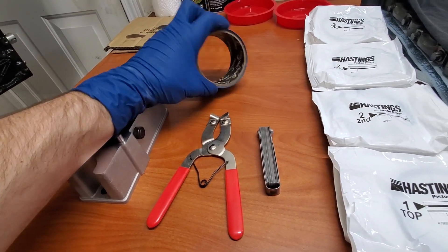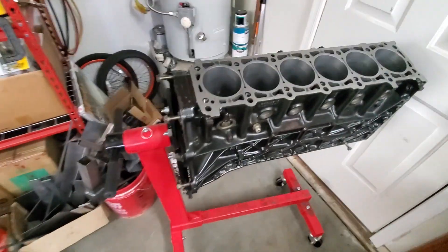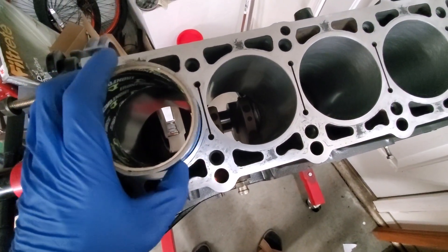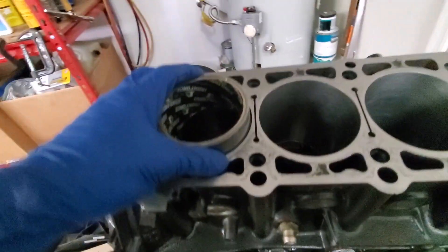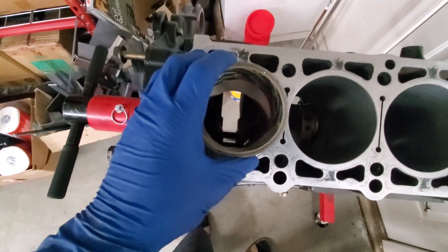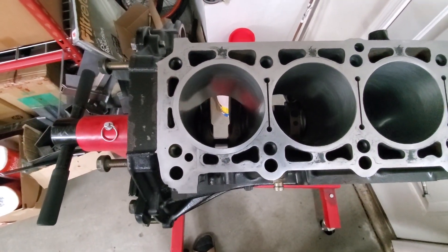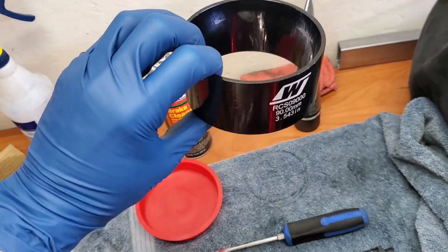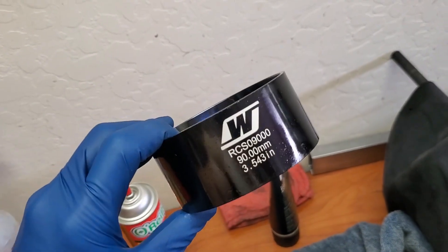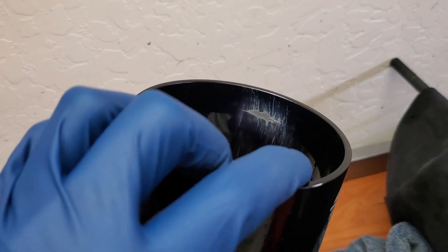I need to cut the lip off the tape roll. We're going to use it to push the piston ring inside the block — set it in and slowly push it down, then look at the side to make sure it's nice and straight. Then you take your feeler gauge, go to the gap, and that's how you measure your ring gap. One thing I forgot to mention: we also need a piston ring compressor — in my case a 90 millimeter one.